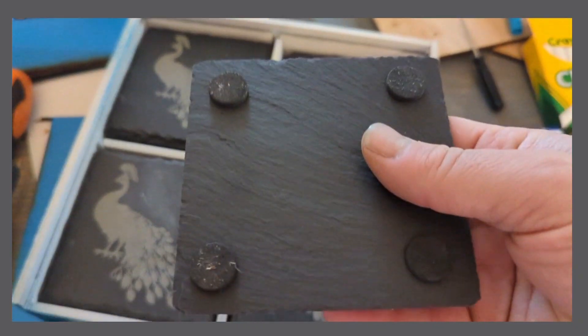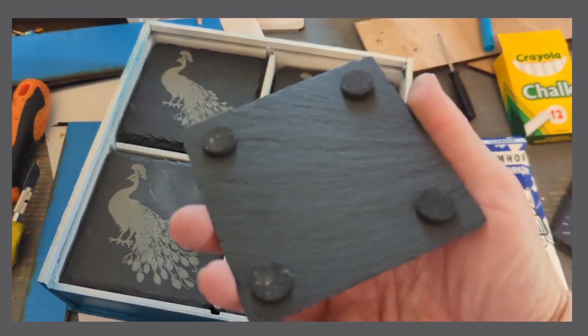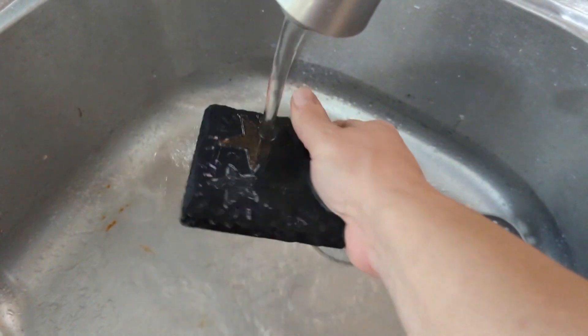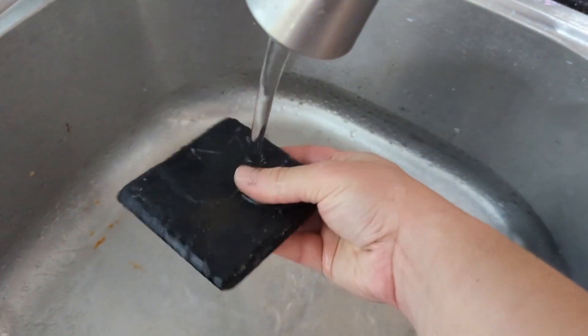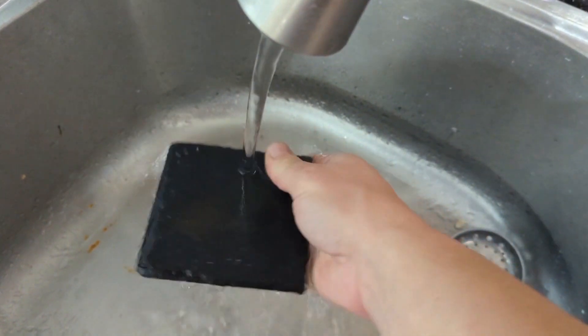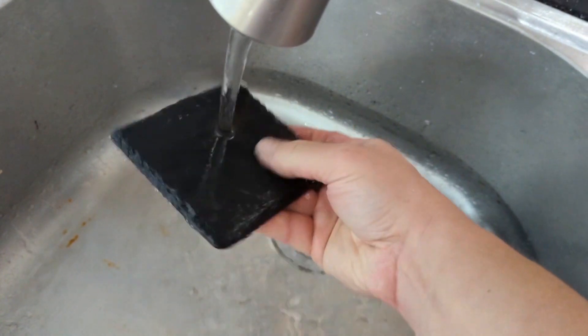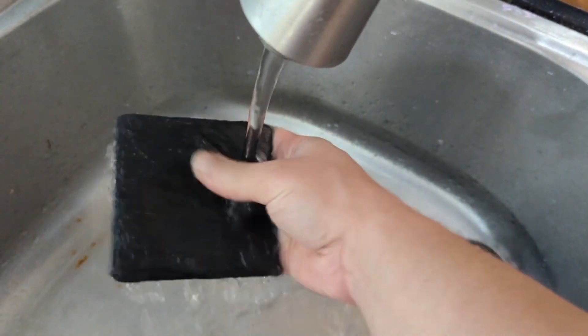The beautiful thing is they erase very easily. You can actually just run them right underneath some water and it'll rinse right off. You can also just take a white piece of cloth as well. These had actually been sitting with the chalk marker on them for maybe two days before I rinsed them off, and it worked pretty well with no residue left.